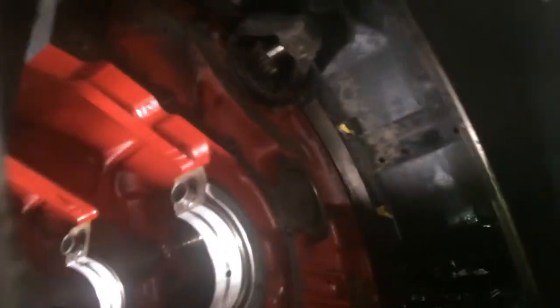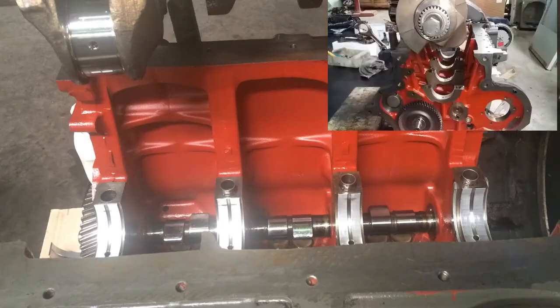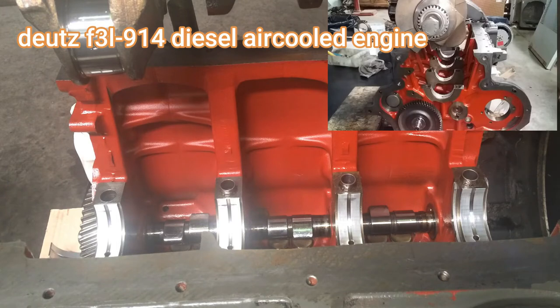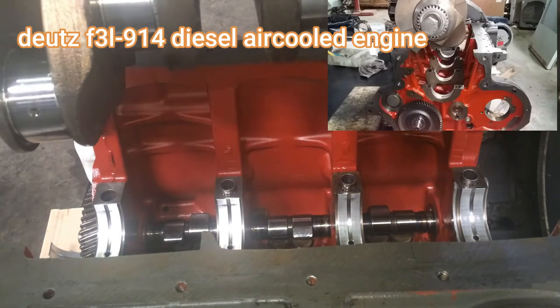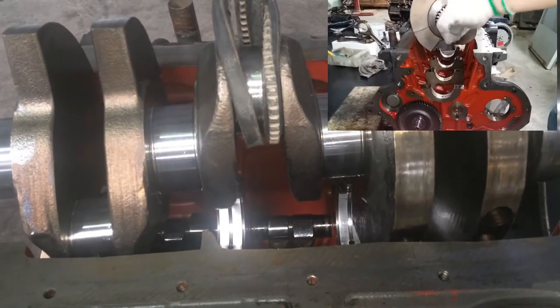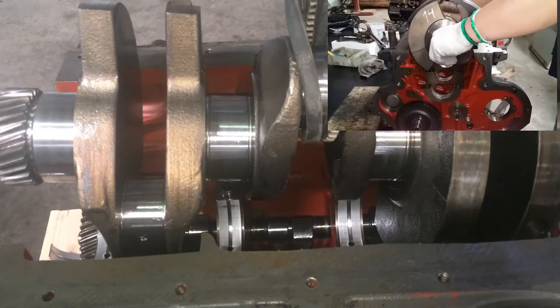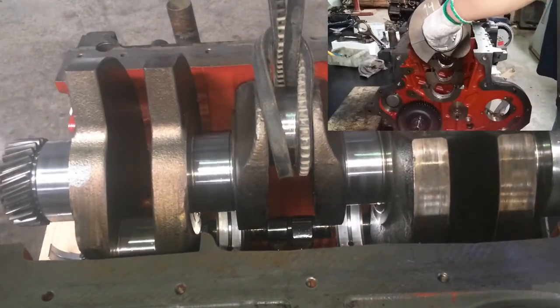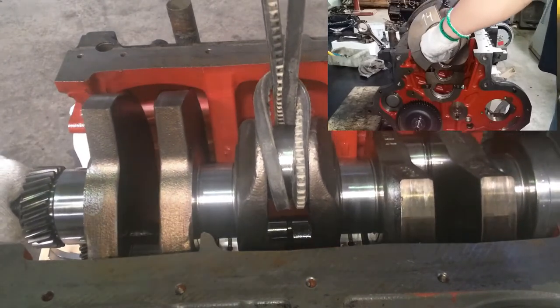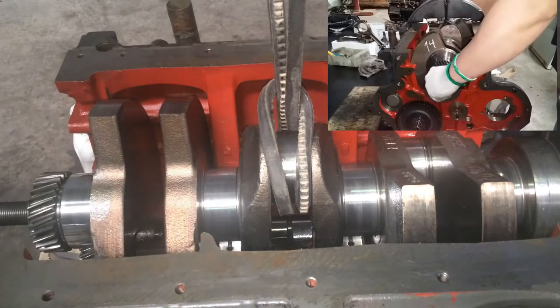We have to remember that every engine model has its corresponding engine design. This engine is a Deutz F3L 914 diesel air-cooled engine. Now let's set the crankshaft. This is the crankshaft — carefully and slowly lower it down to make sure there will be no scratches or damages, particularly on the crankshaft journals.